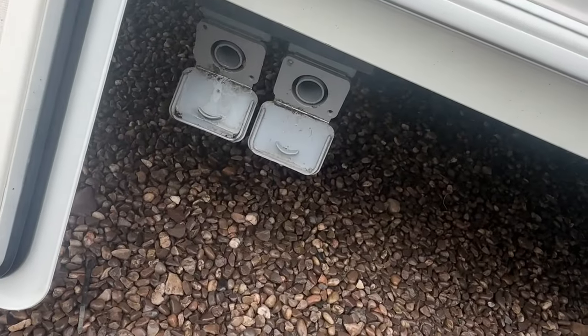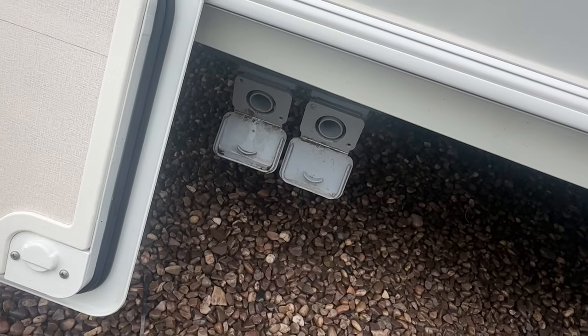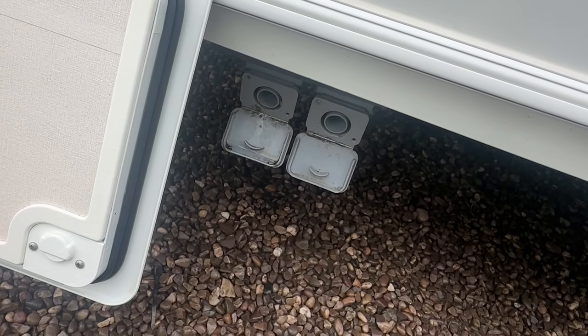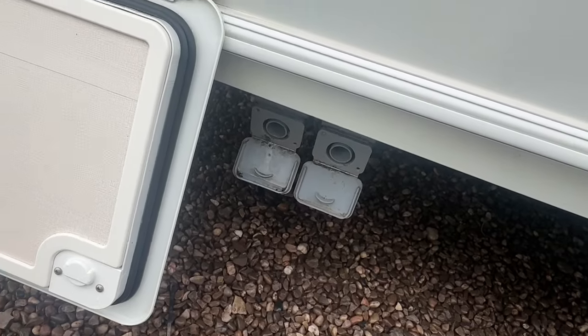Drain water comes out of here. You would normally push two pieces of 28 and a half millimetre waste pipe into there and either put it into the drain on site or into your waste container.